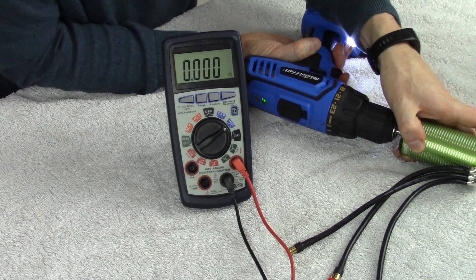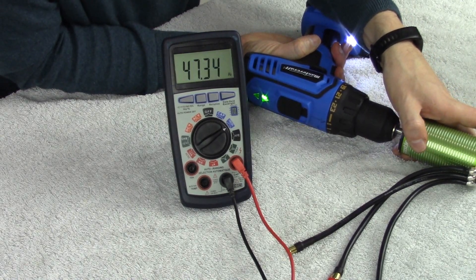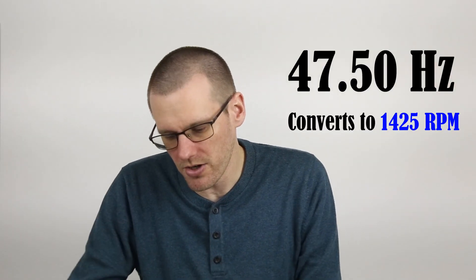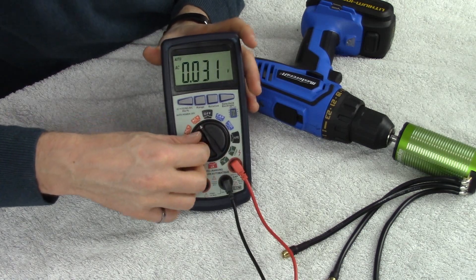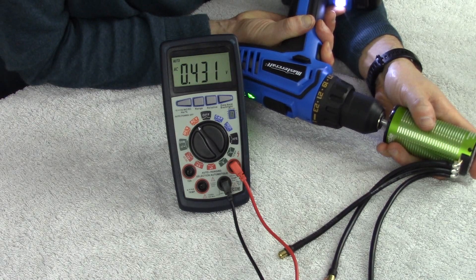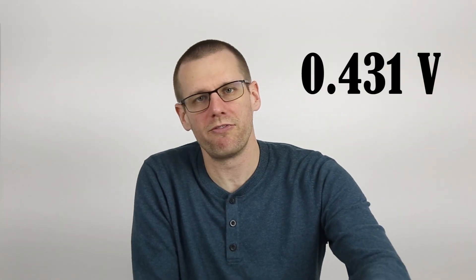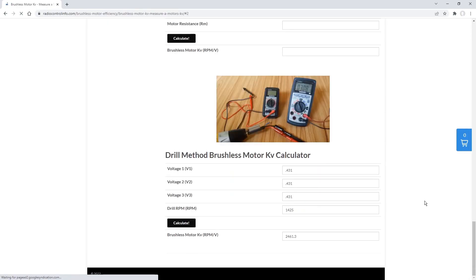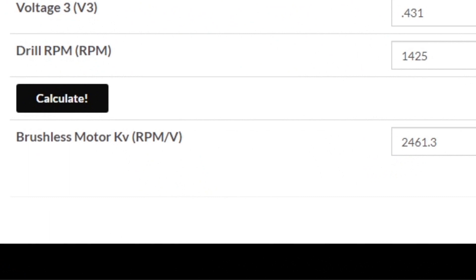Let's fire up for our first run to find out what the frequency is. There we have our frequency measurement. Now switching over to AC voltage, we're going to get the amount of voltage we're able to produce at that speed — that's why we run the speed check first, then measure the voltage right after. We got about 0.431 volts. Now we take both of those values, throw them into the calculator, and compute our KV value for this motor.